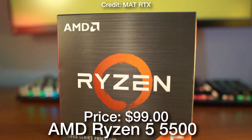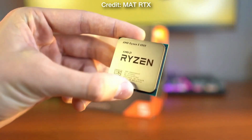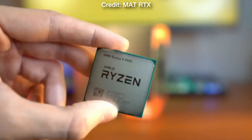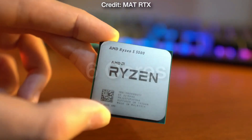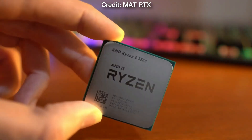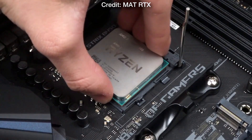First, let's talk about the CPU. We have the AMD Ryzen 5 5500. This is one of the best entry-level budget CPUs that you can get today for about $100. It comes with six cores, is very power efficient, doesn't consume a lot of power, and on top of that the level of performance is actually pretty good for the price.